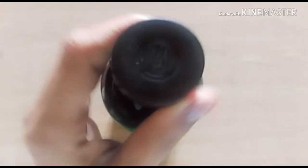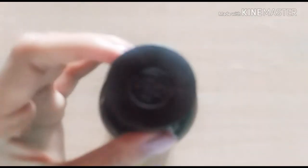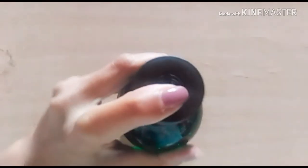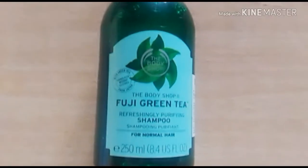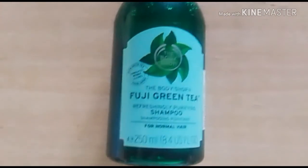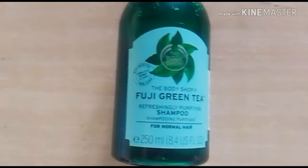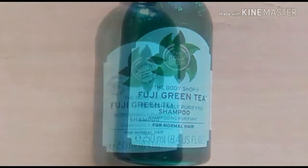On the top of the cap it is written 'Body Shop,' and it opens and closes with a satisfying thick sound. The formula of this particular shampoo is transparent in color and thick in consistency, with a super awesome mild fragrance. The fragrance lasts for around four to five hours in your hair.